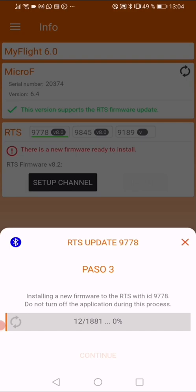Just wait until it completes its update. This update can take a while — you can see it's at 170 blocks out of 1800 — so you have to wait and be patient until the update is completed.